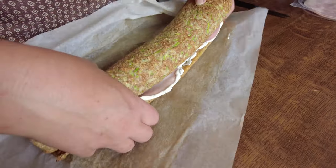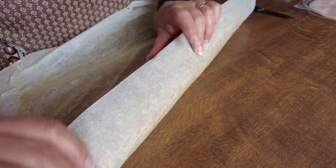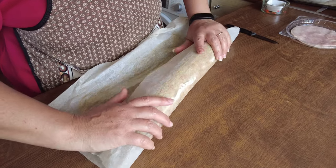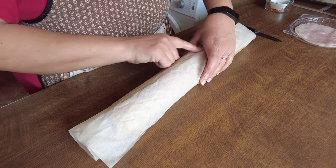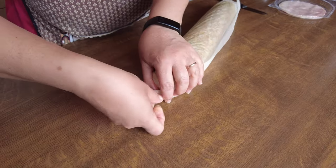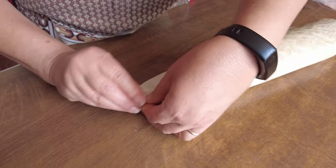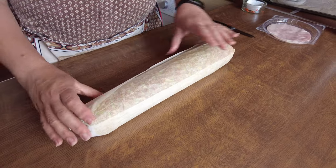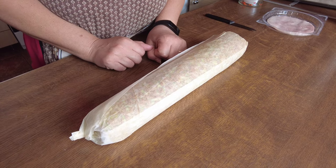Roll your paper around it so it doesn't dry out — you can also use cling film. Make it nice and tight, keeping the bottom of the roulade at the bottom. Tuck in the end bits nice and tight — you can put an elastic band on if you want. Put this in the fridge to rest for an hour or two before slicing, or you can leave it overnight.